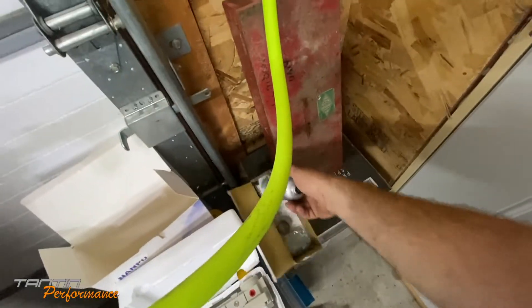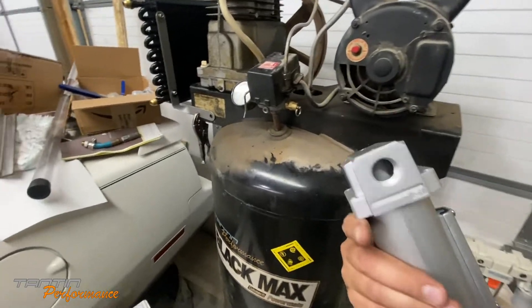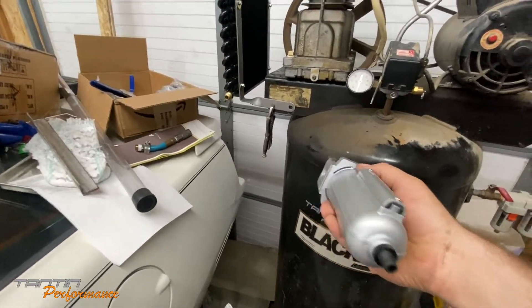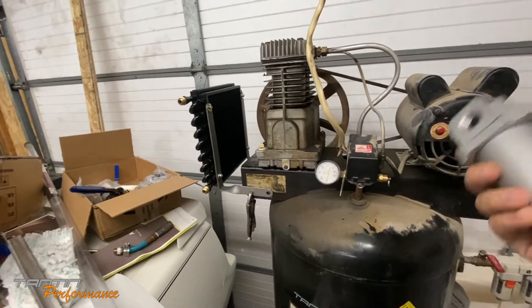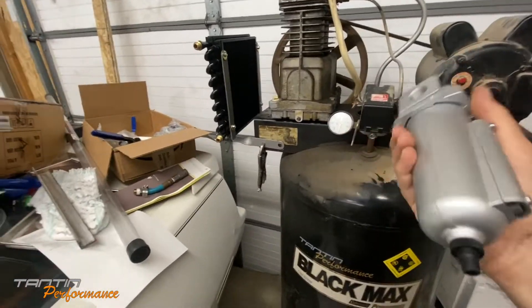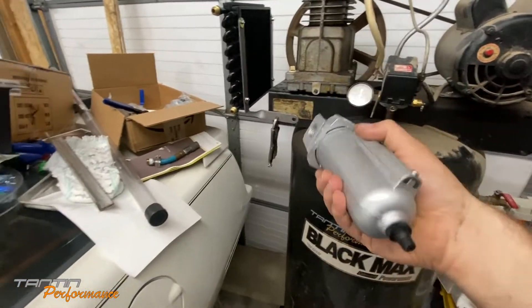Coming out of the cooler into this moisture trap I got off Amazon. It's got a good flow through - it's half inch with a good CFM rating. It's an auto drain that opens when the pressure kicks off. When the compressor pump is off, this line doesn't have any pressure in it - it relieves out here, so that will relieve all the pressure and cause the auto drain to open and drain all the water in the system.